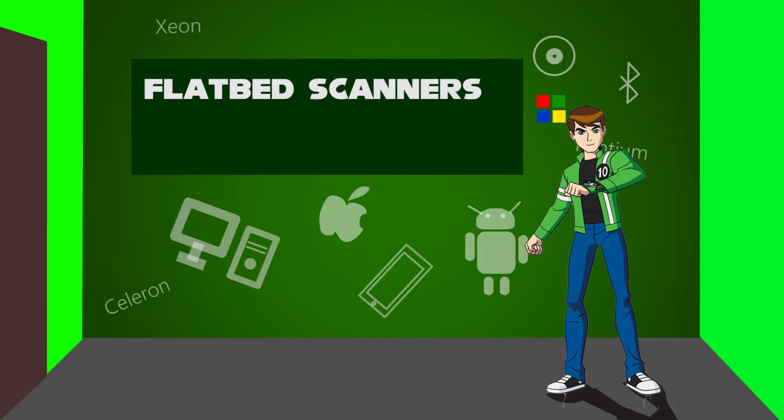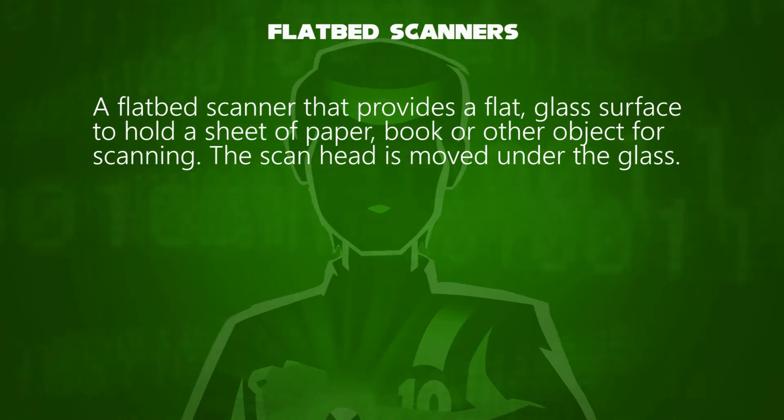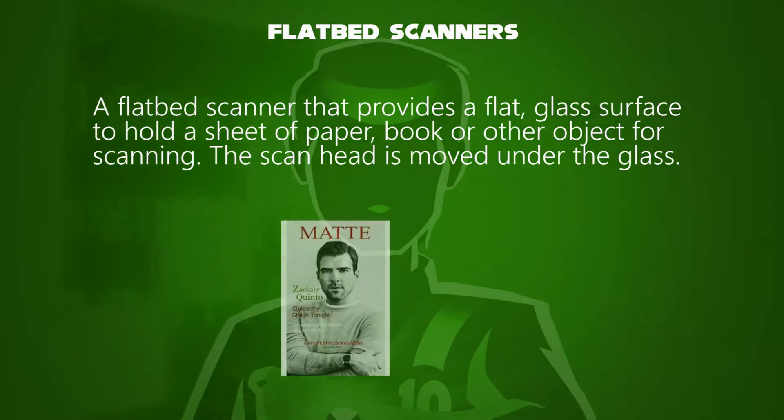Hello, I'm Ben Tennyson. We will learn about flatbed scanners. A flatbed scanner provides a flat glass surface to hold a sheet of paper, book, or other object for scanning.